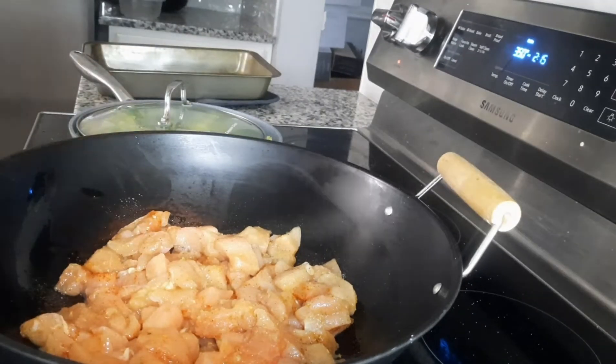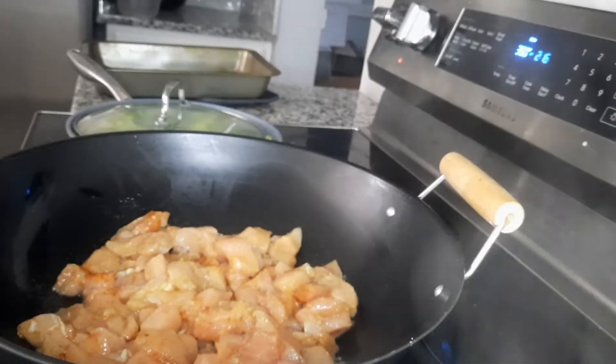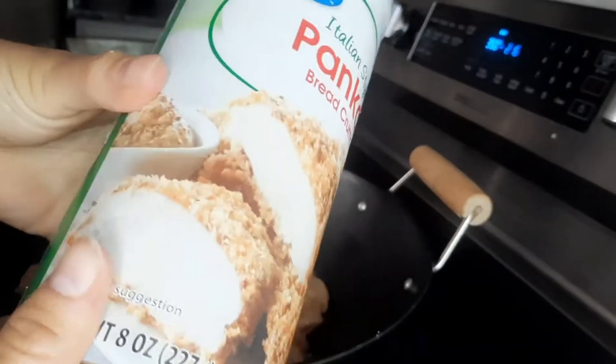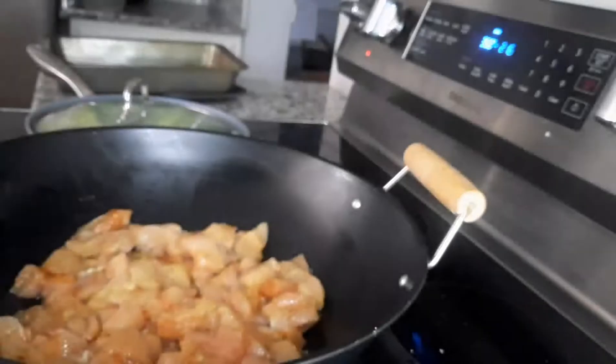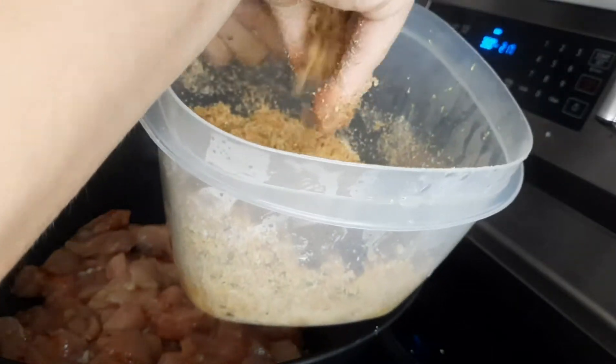Now the butter is all melted — I might have put it in for a little too long, but it's fine, butter is quite resilient. Now I'm going to take some Italian bread crumbs. Really important: do not put regular bread crumbs, it's got to be Italian bread crumbs — everything else just isn't the same. The consistency here you want to be crumbly. If it's super wet and just butter then it's not right — you want it to be crumbly.